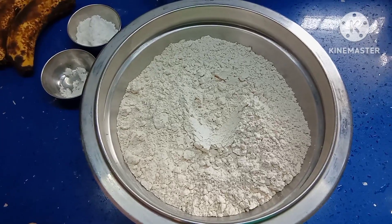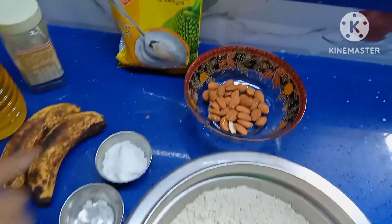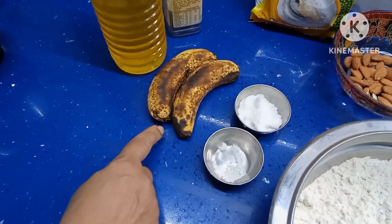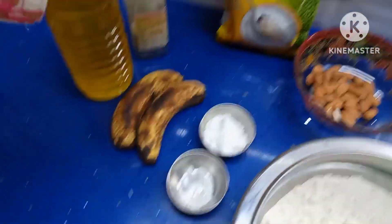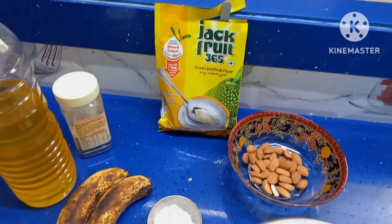Now I am going to make bread with raw oats flour, almonds, and ripe bananas with green jackfruit flour. I will show you how to make it.